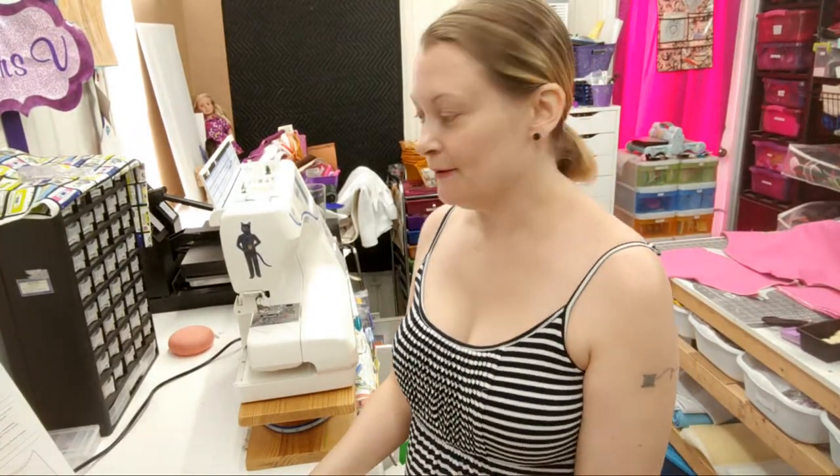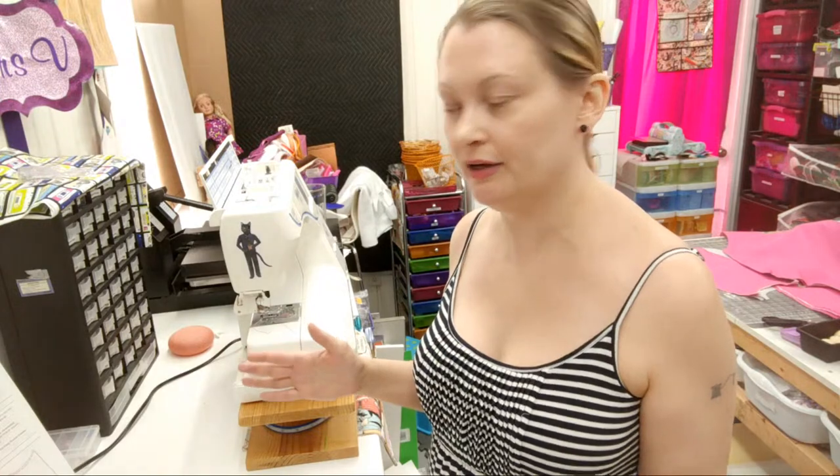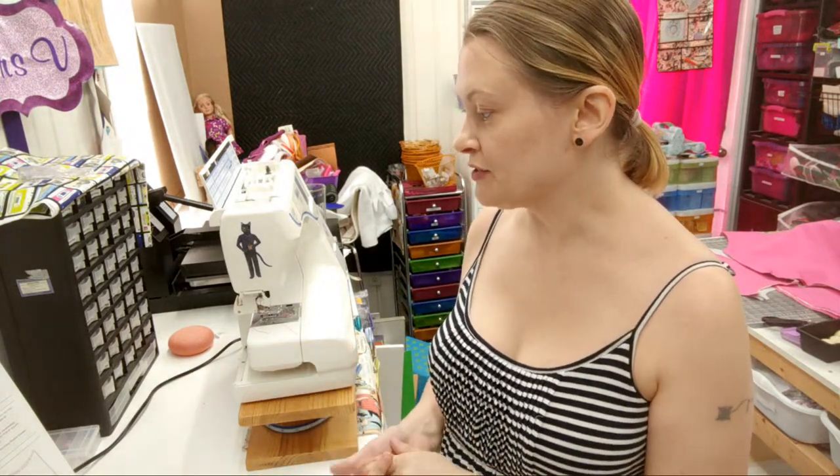So we are going to get started now. The instructions are only four pages long, so I might possibly finish this bag within the hour. The first step, other than the obvious cutting and fusing which I've already done, is the sewing. So the pockets are first - let me go grab those.